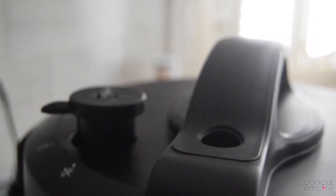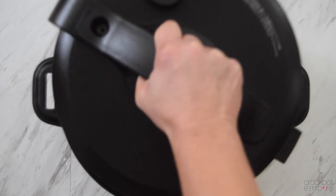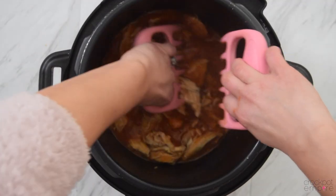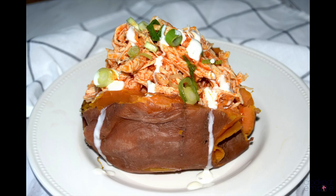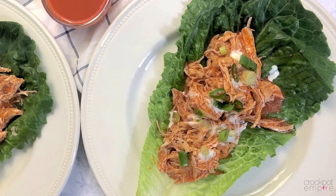Do an immediate release, unlock the lid, and just like that you have buffalo chicken. Shred the meat with two bear claws, load it on a sweet potato with a ranch drizzle or some Greek yogurt, or on a bed of lettuce for a healthy salad.